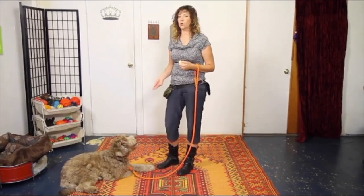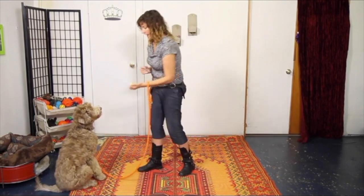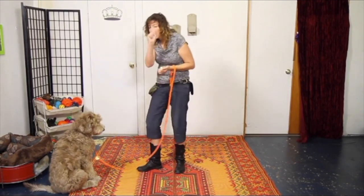When your hand signals are going really well and you've flattened this hand out so it doesn't look like it could have a treat in it anymore, then you're getting to the point where you would start adding the verbal signals — but we're not there just yet.